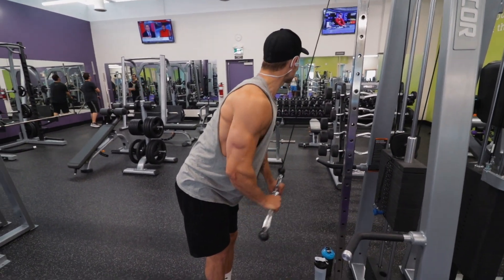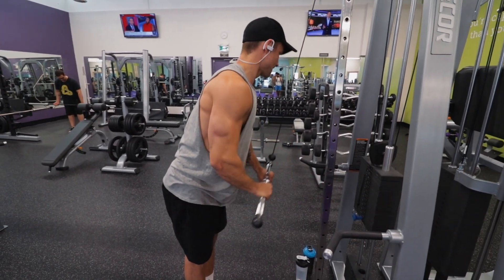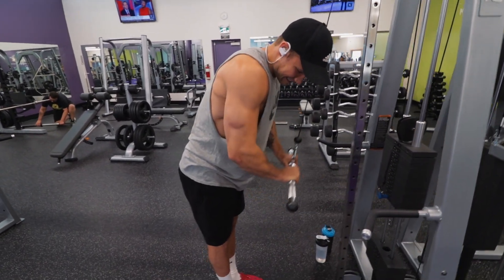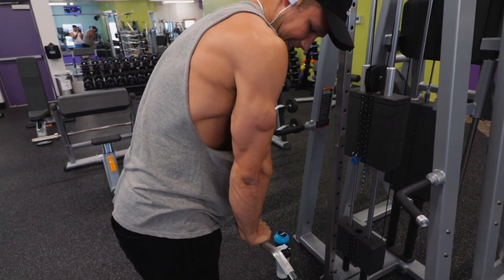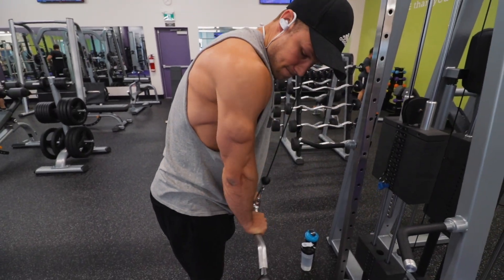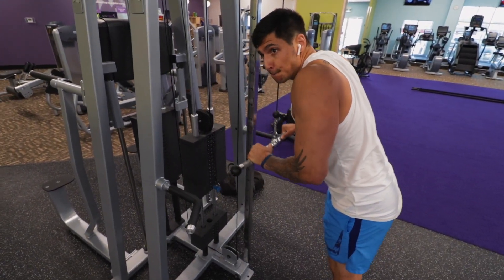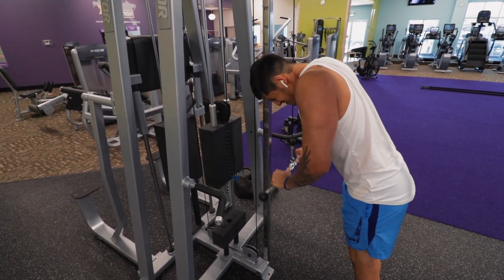Do you like bending forward and pushing? Yeah, I like getting over top of the weight because I can push more, and I can just focus it right into my tris. When you have your chest high up, the bar feels so far away from you — it's harder to control that weight. I find you get a definitely better contraction at the bottom, better squeeze on the triceps when you're hunched over a little bit.